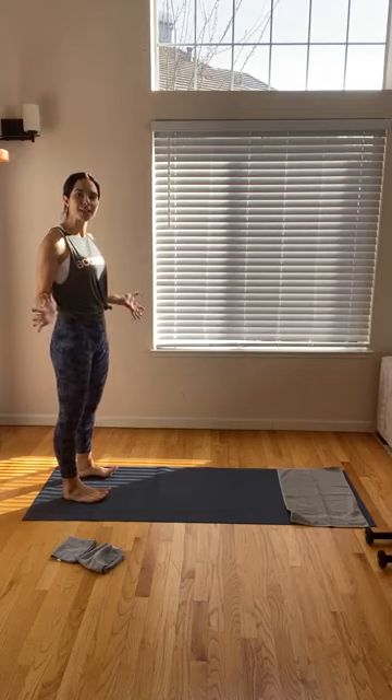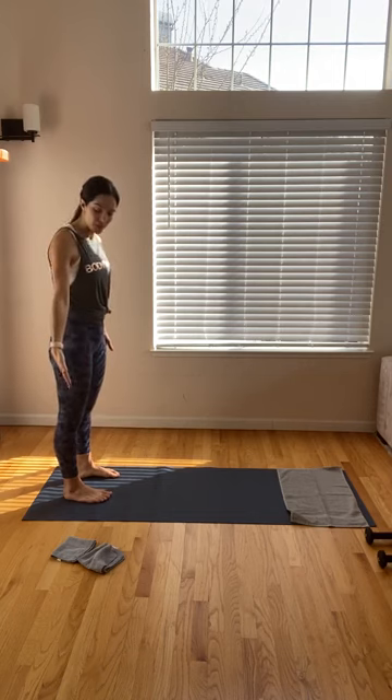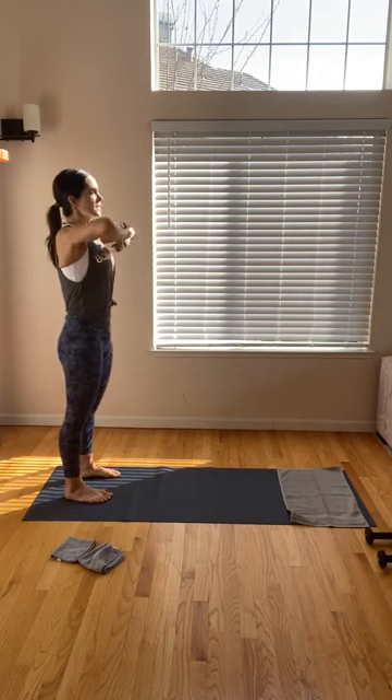Good morning. I'm going to see how much I can squeeze in for you guys before the kiddos meet me. Starting at the top of your mat, you're going to need some washcloths close by, as well as some hand weights and some water, of course. We'll start at the top of your mat.